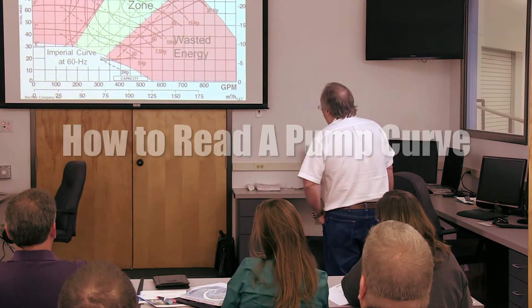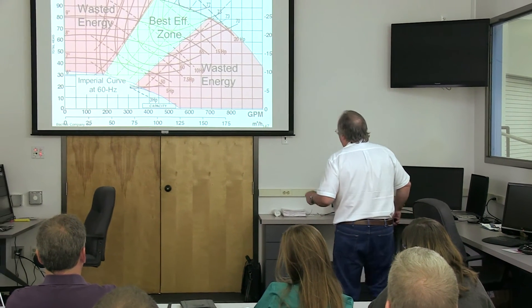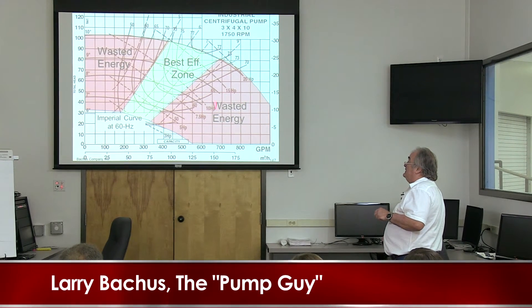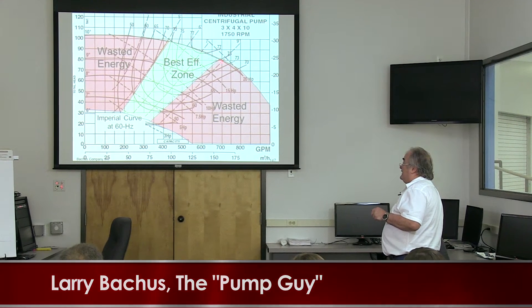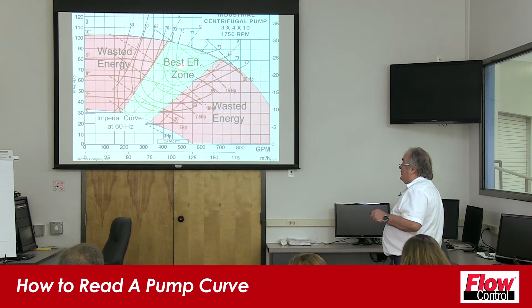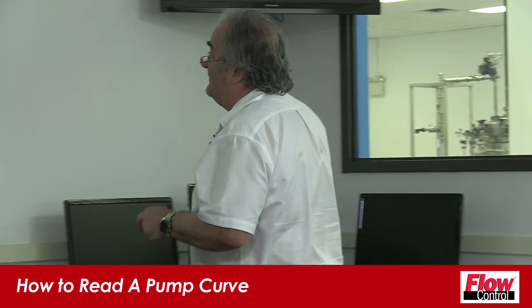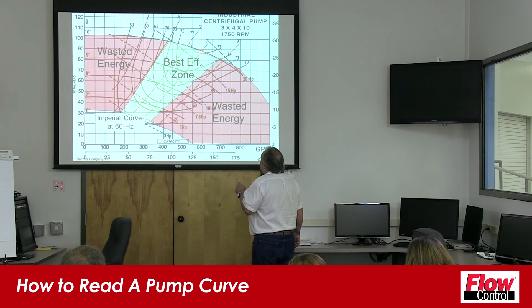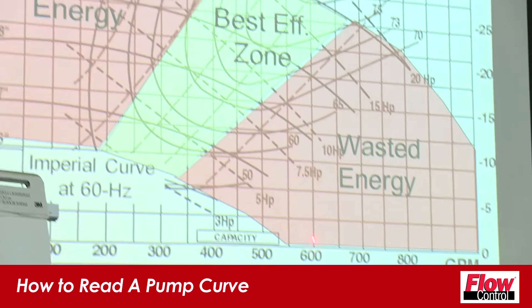As we look at a pump curve, I want you to start imagining your pump curves this way. This is a zone of wasted energy, this is a zone of wasted energy, and this is where my pump ought to be operating — this is my best efficiency zone. On this pump curve, if I'm using the 10-inch impeller it's from about here to here; if I'm using the 6-inch impeller it's from about there to there. As the process engineer, if I had this pump in my inventory I would come to this point right here — that would be 88 feet on this pump curve at 600 gallons a minute.